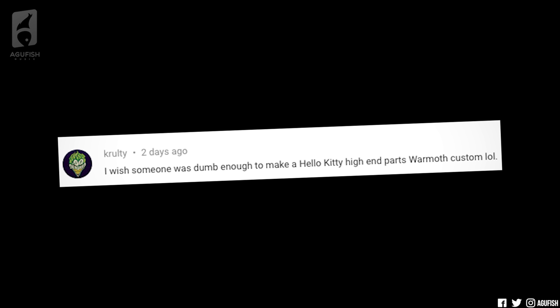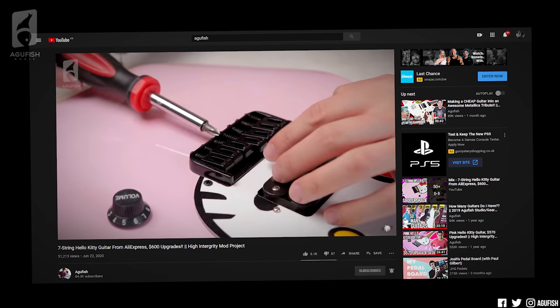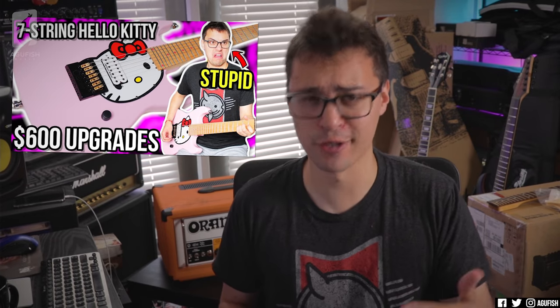I wish someone was dumb enough to make a Hello Kitty high-end parts-war with custom — lol. Yeah, me too. If only someone was dumb enough to do that, I'll hit them up. In the meantime, my high-integrity AliExpress Hello Kitty 7-string project mod vlog is up. Finally — that was equally dumb, although for different reasons.